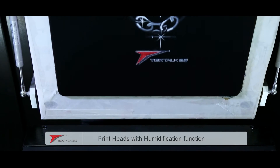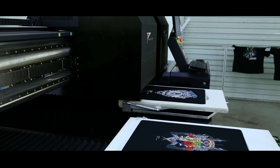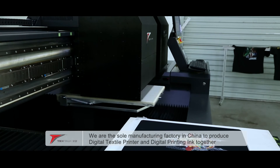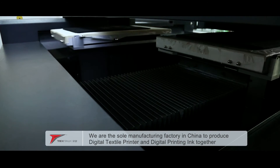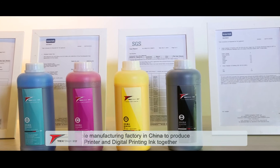In addition, a printhead moisturizing device is installed to moisturize printheads and guarantee printing smoothness. Shenzhen Textalk Graphic Technology Company Limited is the sole manufacturer that integrates the R&D and manufacture of digital textile printers and digital printing ink in China.